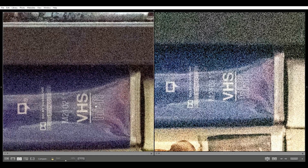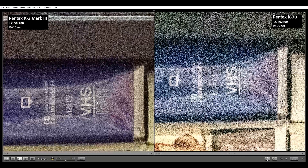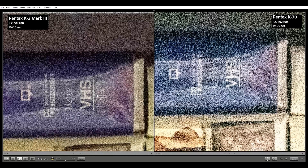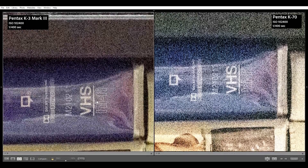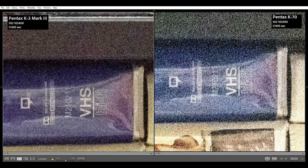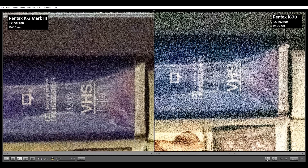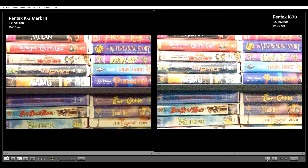At ISO 102400, the color noise is noticeable zoomed out on the K70, while the K3 Mark III is still pretty tidy. Zoomed in, the K70 exposure is really being affected by noise, and sharpness is strongly dissipating. The K3 Mark III is just beginning to have a touch of color noise and sharpness is just beginning to take a hit. It would need a strong dose of noise reduction, but perhaps salvageable for an emergency. And that tops out the K70.